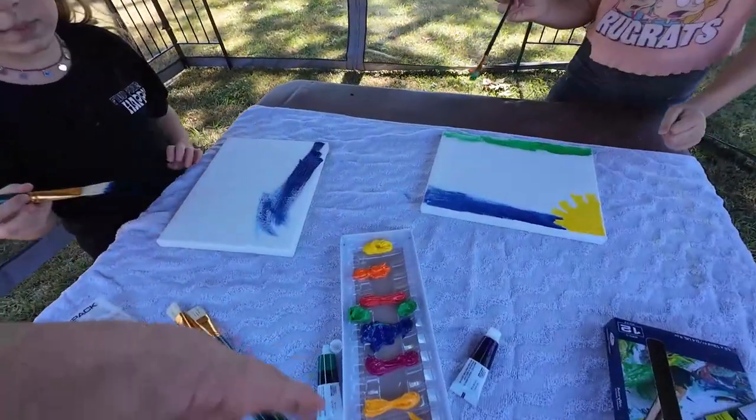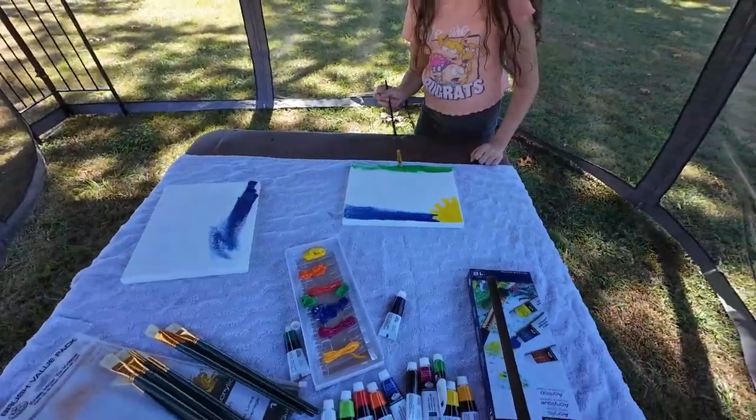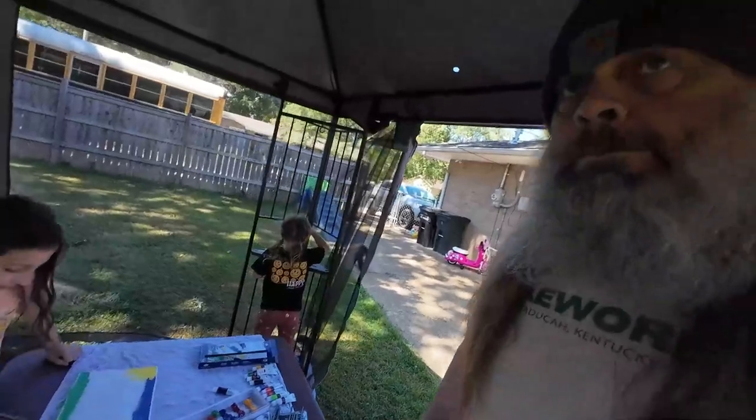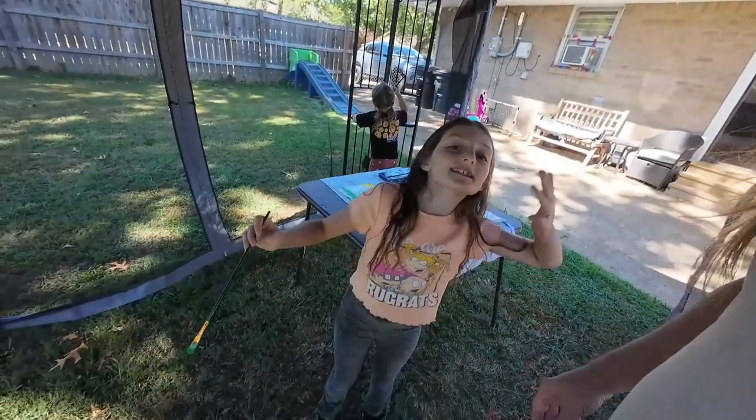Make sure you wipe your brush off when you want to use a different color. Well guys, here we are, grandpa and the grand girls doing a little art project. I tried to get them doing something once in a while, and now that it's a nice cool day, it's breezy, we're out here under the little awning gazebo thing, and a guy's mowing a yard right there beside of us. Hello guys. Hello.